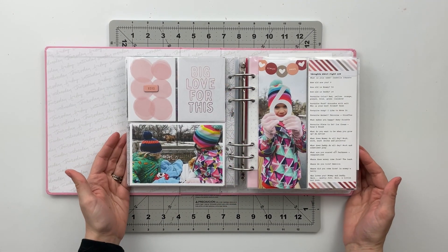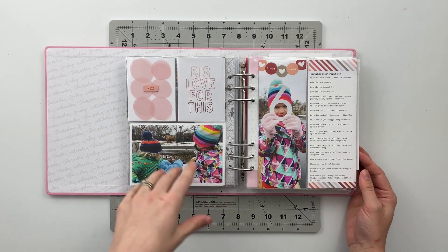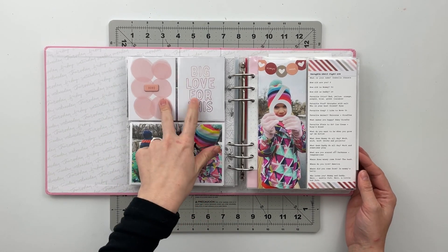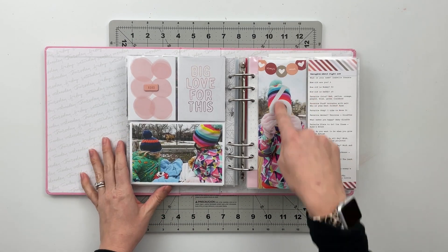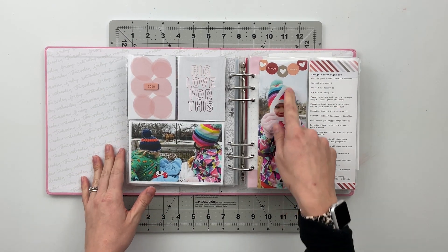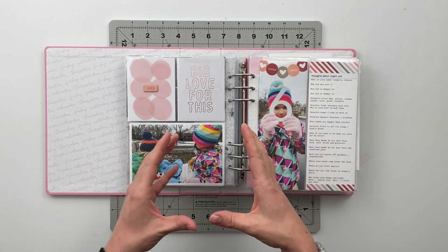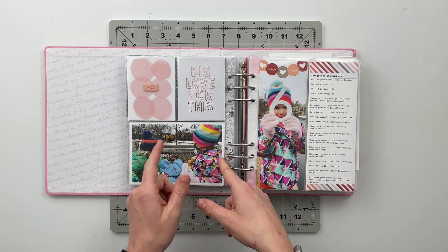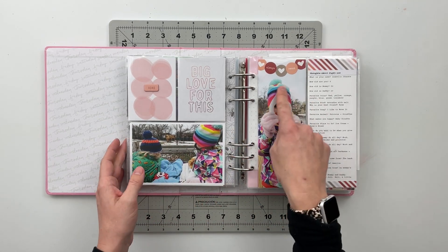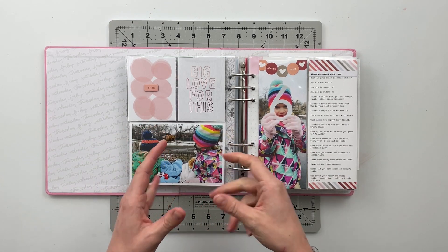Alright friends, that finishes today's spread. We've got the pockets over here with the filler cards and a photo of my two kids looking at the camel. I love this picture of my daughter, and this six was from the wood veneer pack I got from December Daily in 2019. I did the same thing last year where I had her hold the five from the same pack — I just love the size of them.